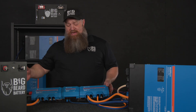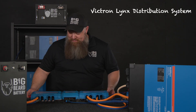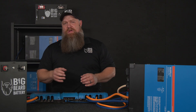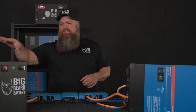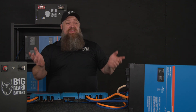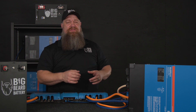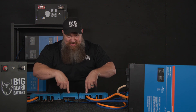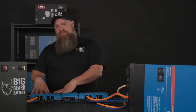Hey, this week we're going to cover this sexy beast, the Lynx distribution system. When we're talking about a solar system, there's all these different parts: battery parts, an inverter, solar, and if it's in an RV, you have all these other 12-volt demands. Where does all of those wires go? That's what this is — the Lynx distribution system.